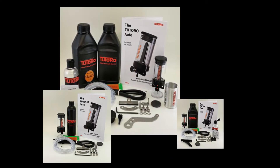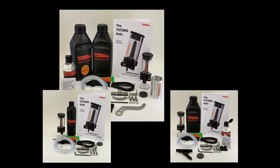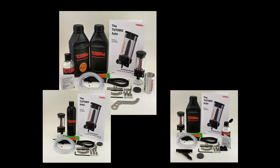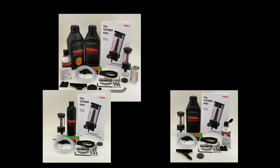We have put these kits together for our customers' convenience, and whilst they offer savings over purchasing individually, they may contain parts that you won't need and therefore not be the most economical option for your requirements.